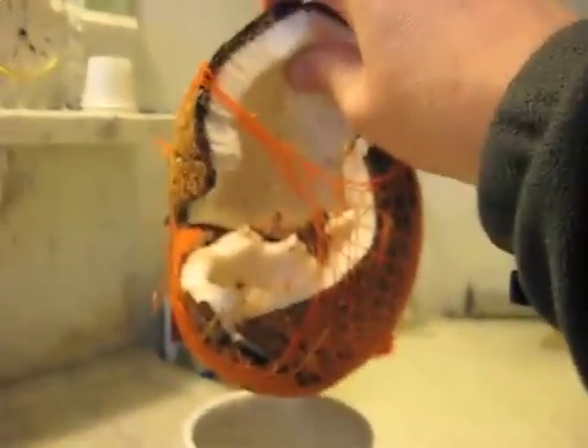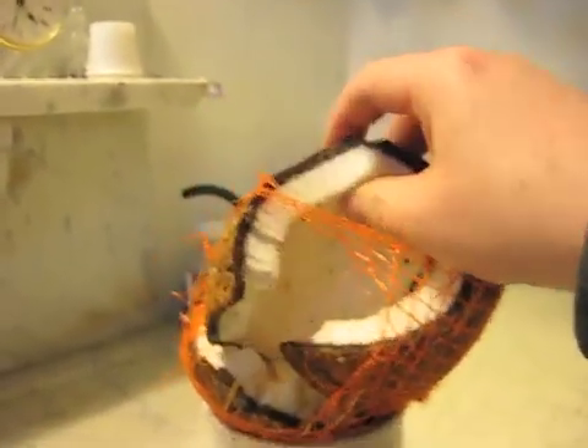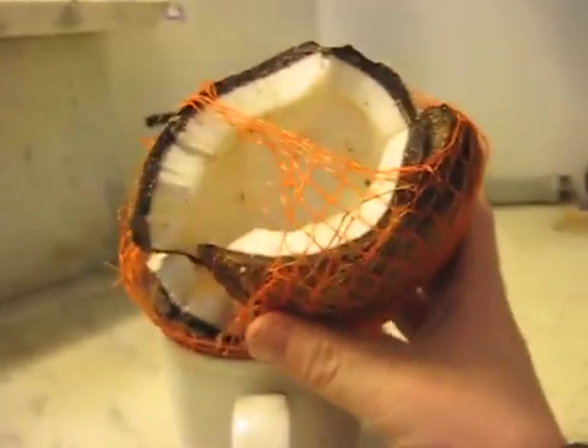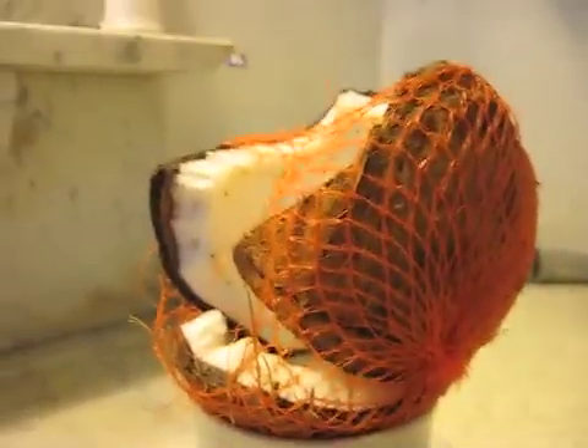I don't know if the camera can focus on it, but this is the end result of hitting a coconut with a 20 grain hollow point 17 HMR. As you can see, this would be an excellent zombie killing round because it completely shatters the zombie skull.